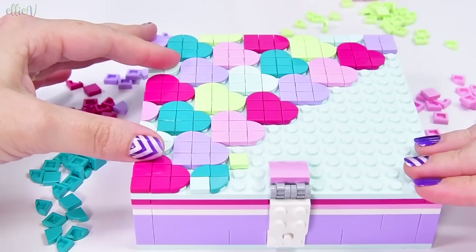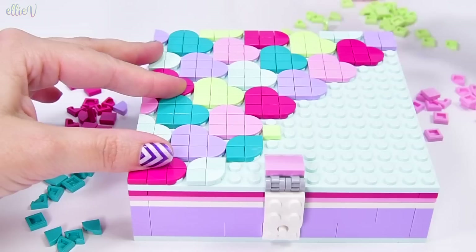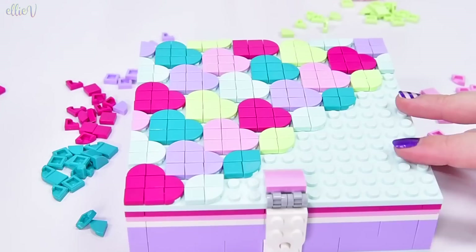Now down here, I want to mix it up a bit and do something a bit different. I love these little teardrop shapes — double-ended teardrop shapes. I think they're so pretty.